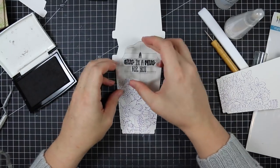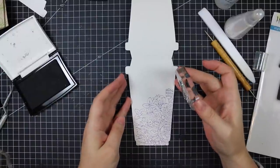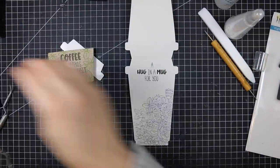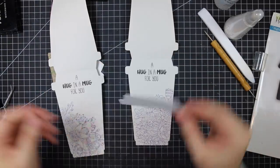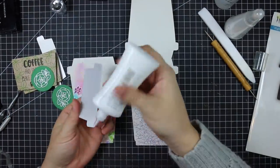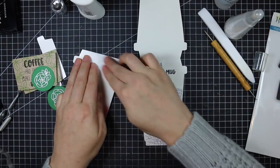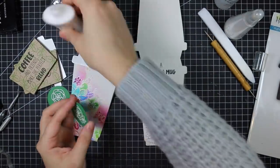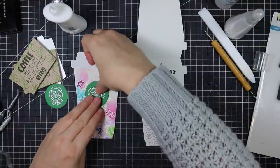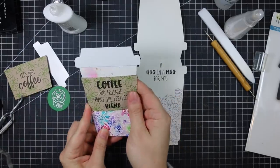I also stamped a sentiment from the Perfect Blend set — 'A hug in a mug for you' — near the top of the inside of the card, since a gift card will cover the rest of it. The lids I die cut from some glossy white cardstock from my stash, which was perfect. Black cardstock would look really nice too, or you could coat it with some glossy accents, but thankfully I had glossy cardstock so it saved me from having to wait for glossy accents to dry. I deserve a gold star for letting the watercolor air dry!